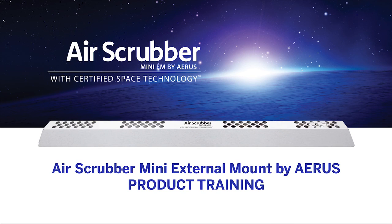Thank you for watching this informational video on the Air Scrubber Mini External Mount by AERIS. For more details, please refer to the sell sheet on this product.